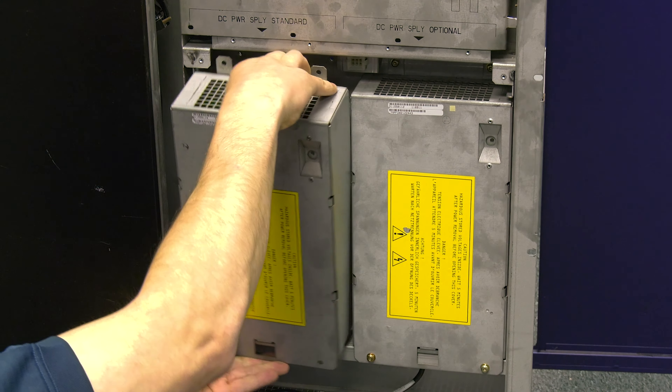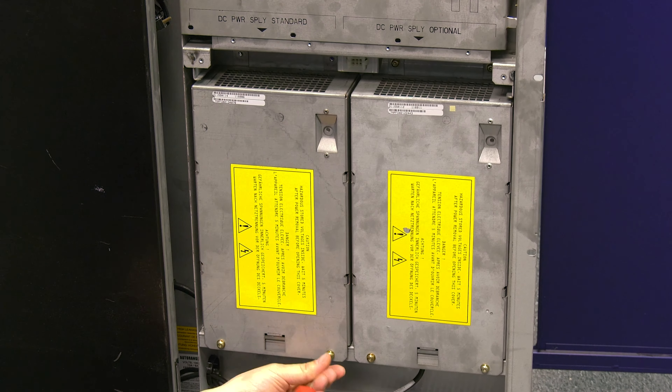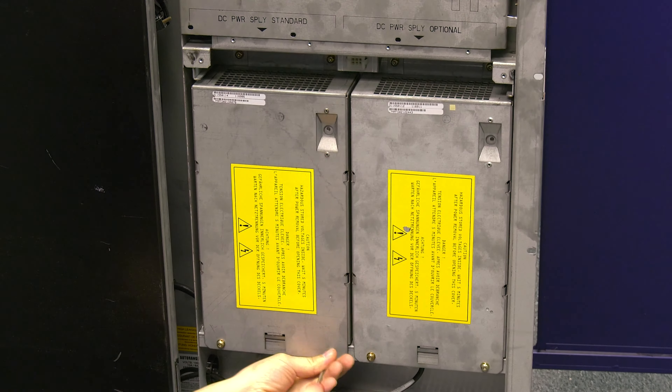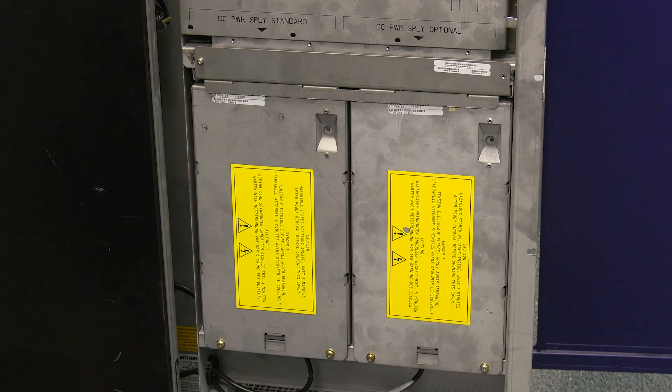Insert the new power supply, making sure that it sits down into the connector properly. Then secure it with all four screws that you removed previously. Plug the power cable into the bottom of the power supply and then reinstall the fan and secure it with the two screws you removed earlier.